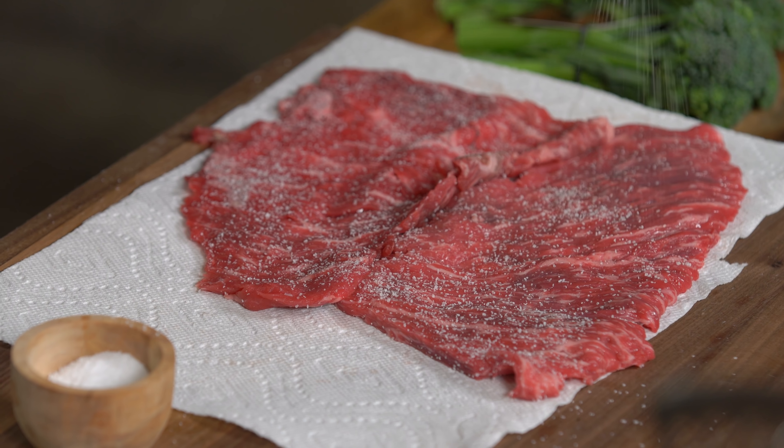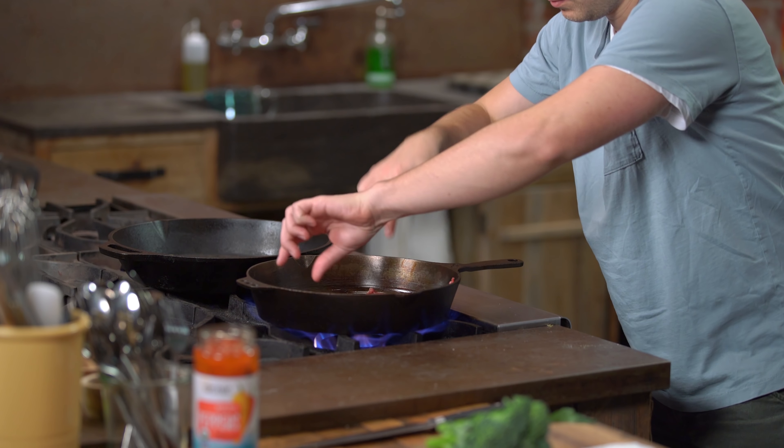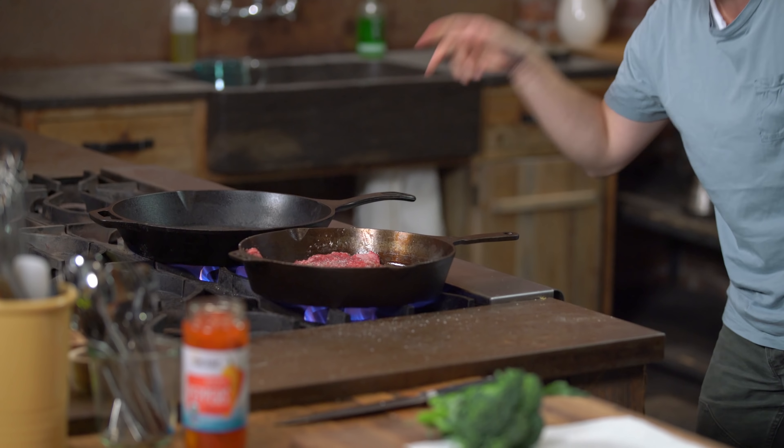Lots of salt, people. Pepper. Olive oil. Salt. Pepper. Other pan. Fire. Garlic.